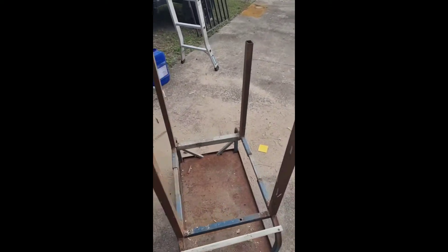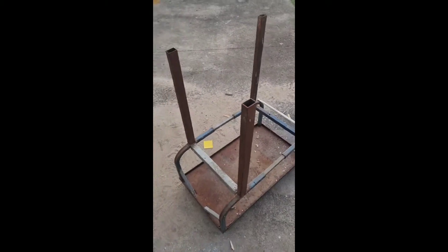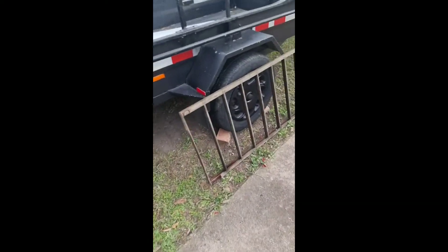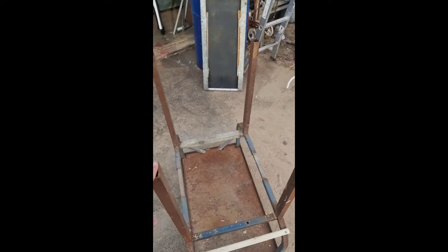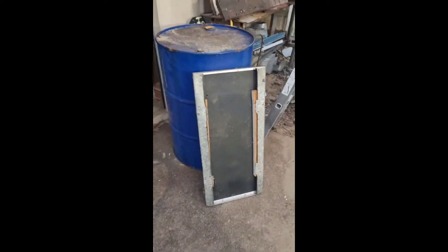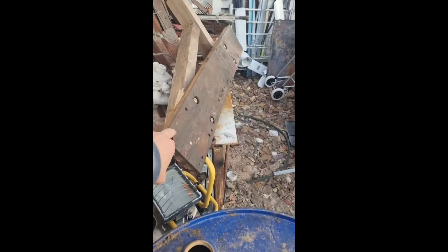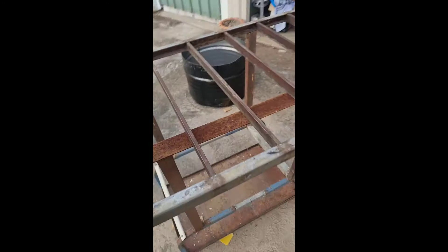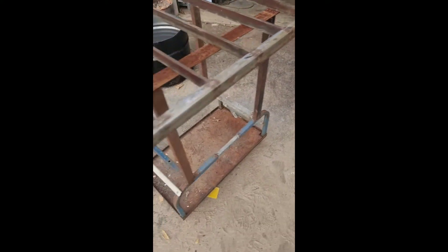I've got this table on wheels from the recycle shop for my plasma cutter. I'm gonna make a plasma cutter table — I got both pieces for $20. I had to remove the wooden platform from there, and that's how it'll look once I weld it, and then I can move it around wherever I want.